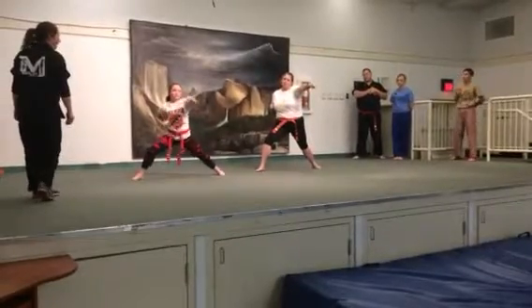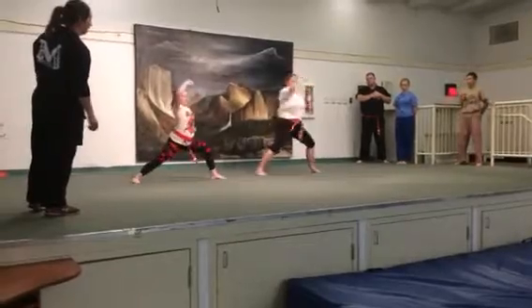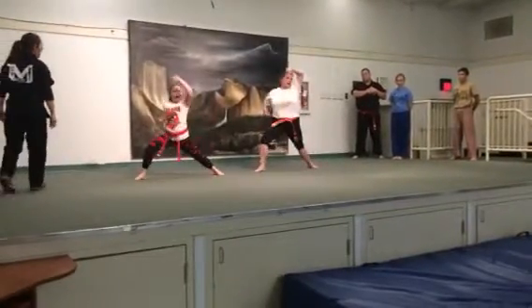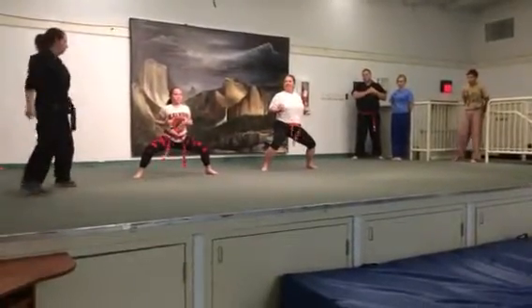And high blocks: and one, two, three, and one, two, three, four, and ki-yo. And reset, reset your stance. Good.